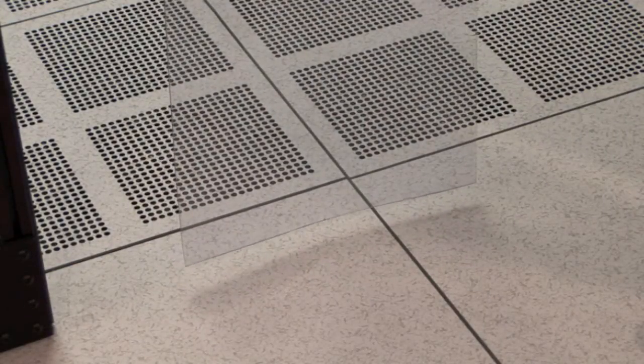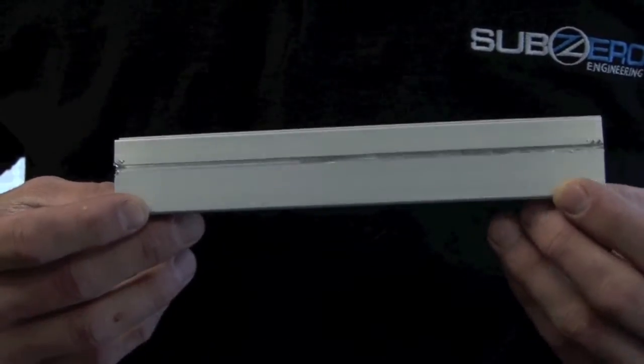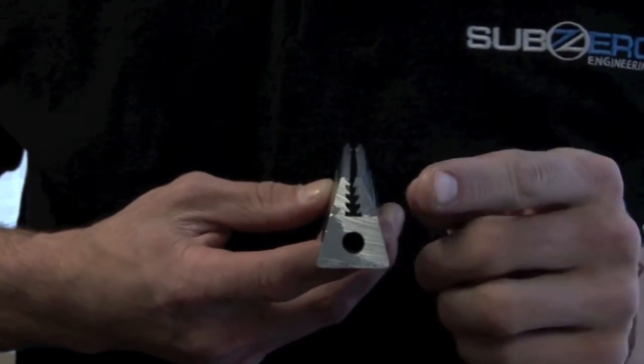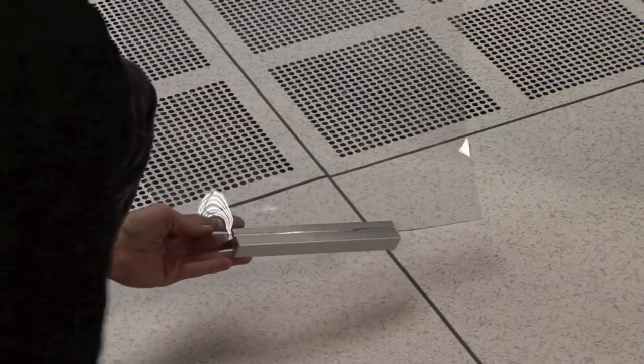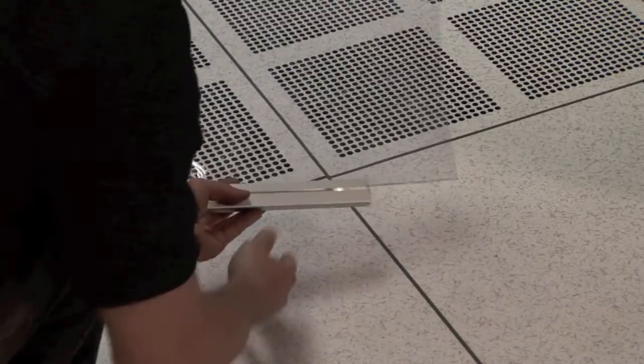In vinyl drop-downs, it is common for shifting to occur due to pressure differences within the aisle containment. To prevent vinyl shifting, an aluminum floor strip can be added quickly and easily. Notice the metal teeth that will grab onto the vinyl. To install, simply slide the vinyl into the aluminum floor strip and pinch the edges. Repeat this process as needed to control shifting.